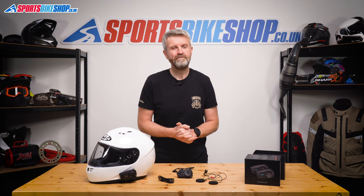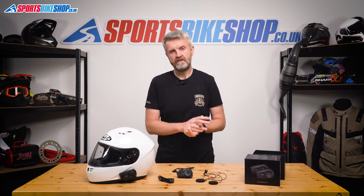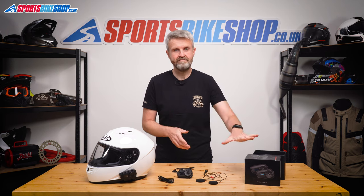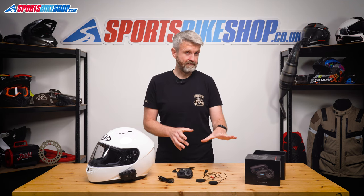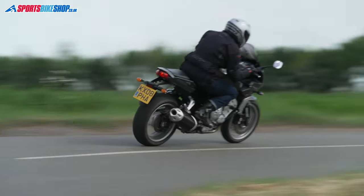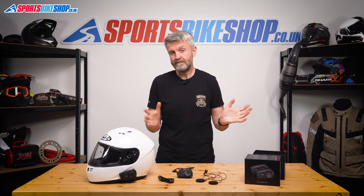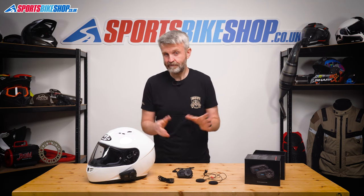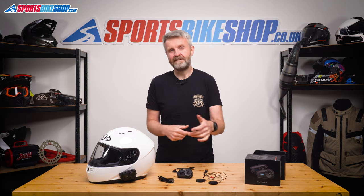The ST1 worked really well in my time using it — it's been an impressive piece of kit. If you expect to connect with riders who've got non-mesh units or systems made by other manufacturers such as Cardo, you're best going for one of the more expensive units that can use both Bluetooth and mesh. But if you're looking for something where you know you'll be communicating with riders who have a Senna mesh-enabled comm system, this is a great cost-effective option. It might be a simple case of only ever using two units — one for you, one for your pillion — and in that case this is a really good option for a very good price. If you've got questions, please pop them in the comments below — thanks for watching.